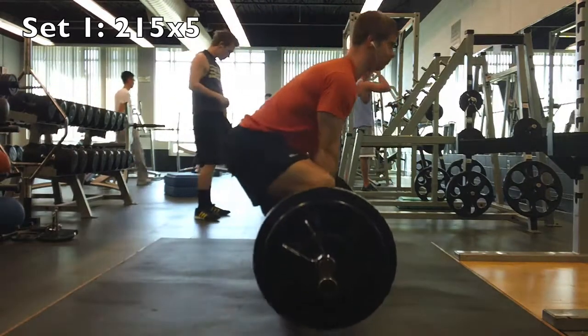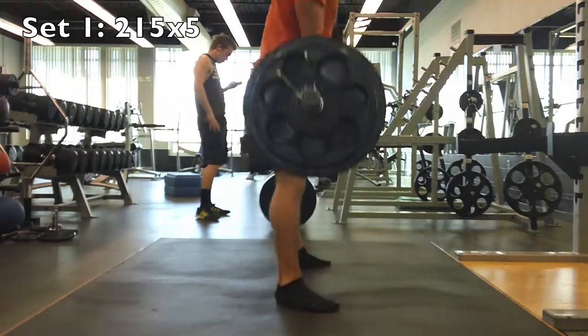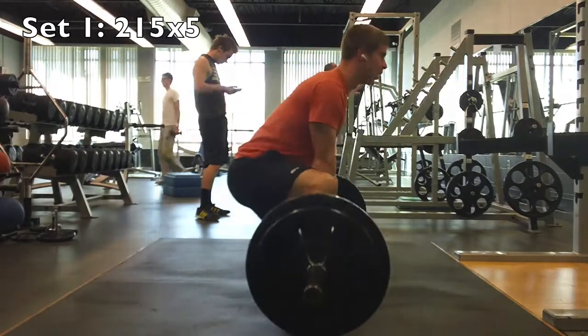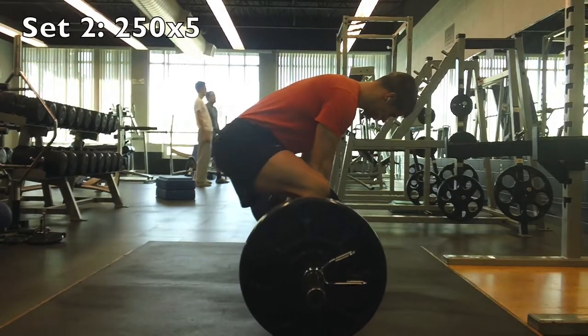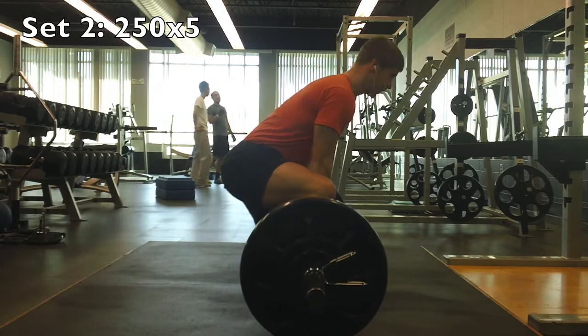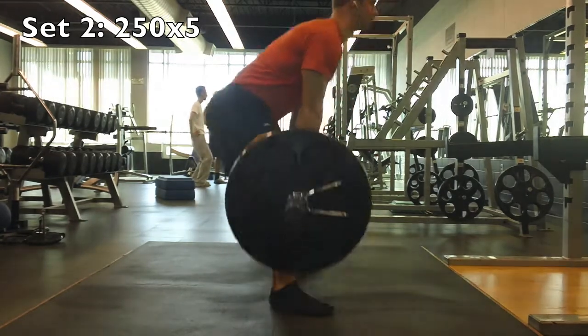Here we are with the first set of 5-3-1. If you're not familiar with 5-3-1, you need to watch my other videos and get familiar. I've had pretty good success with it, just kind of working my way up in my first set. My form's looking really good on sumo deadlift. This is like my third month doing sumo deadlift, the second month doing it pretty much exclusively — I've cut out conventional. I think it's just the best way for me to pull.